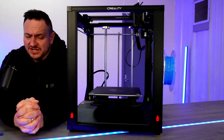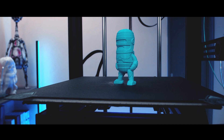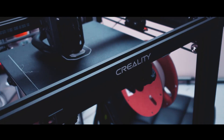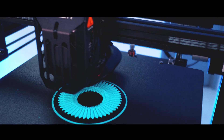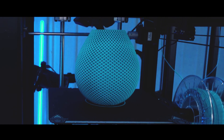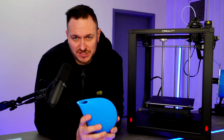It turns out that the manual bed leveling does still work, so let's get on with our first couple of decent test prints. We've just finished a 24-hour print and I've got to say this particular model is phenomenal — it looks amazing, and the printer has done a pretty good job.